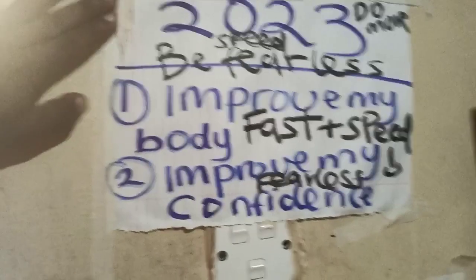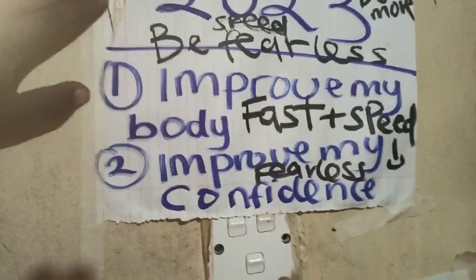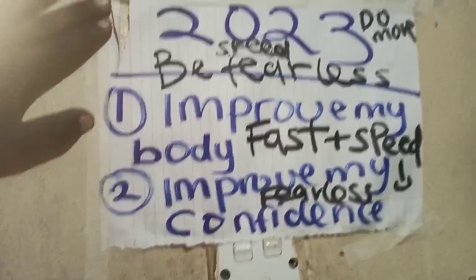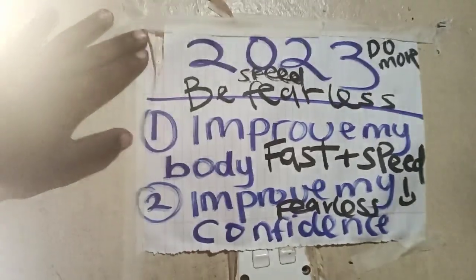Let me show you a bit about my goal for this year. My goal for 2023 is written here in blue: improve my body, improve my confidence, be fearless, fast, and gain speed. That's my goal for this year.